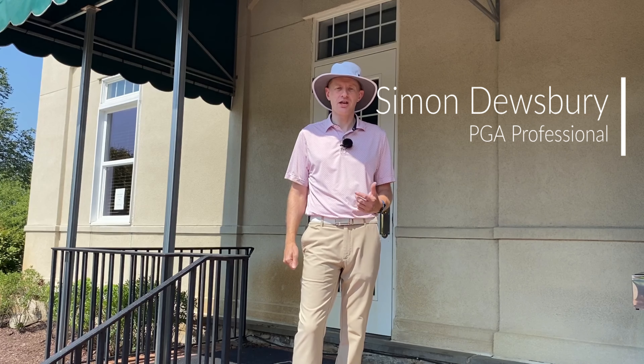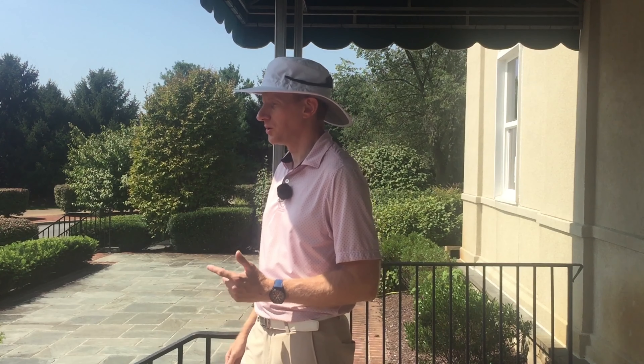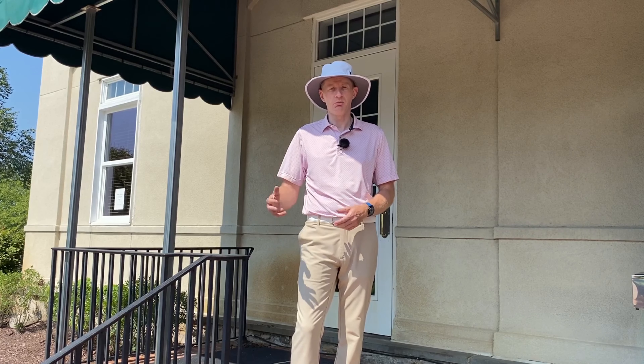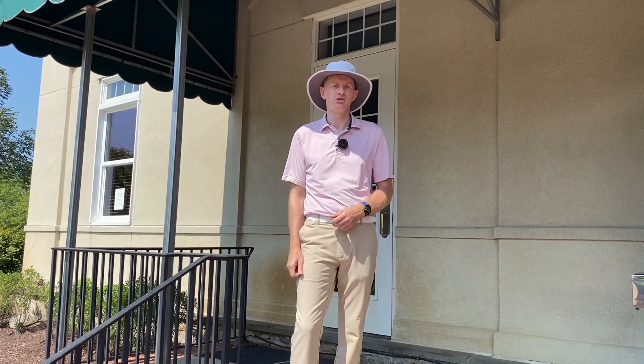I'm Simon Dewsbury, PGA Staff Professional here at Belmont Country Club. We're continuing this series on how to think your way around the golf course. We're going to look at hole number 12 right now. It's one of the easier par fours we've got out here. We do need to think a little bit about where the pin location is for where we want to try and position our tee shot, but it is pretty straightforward.